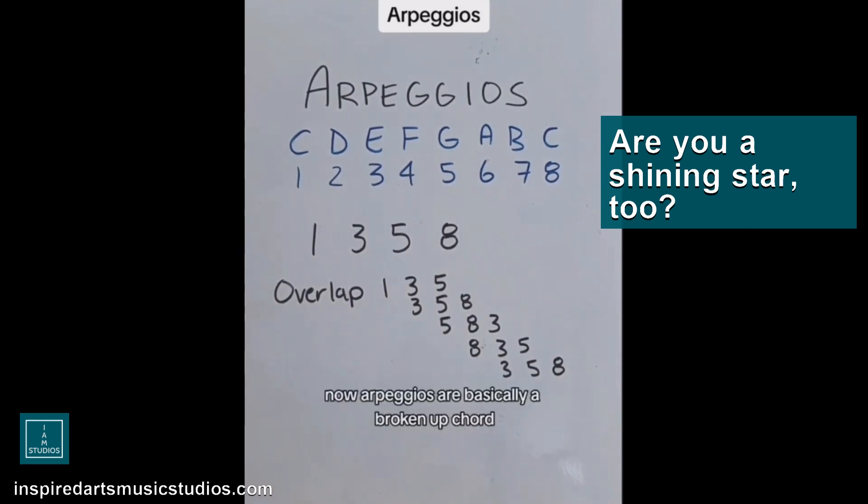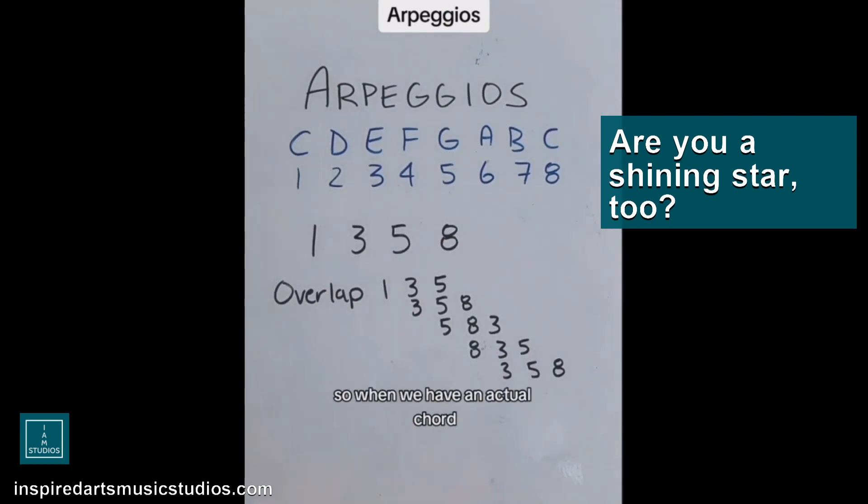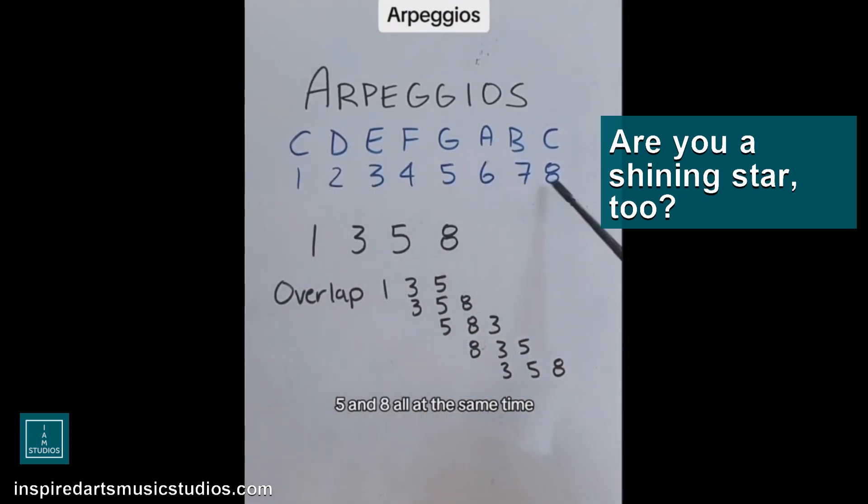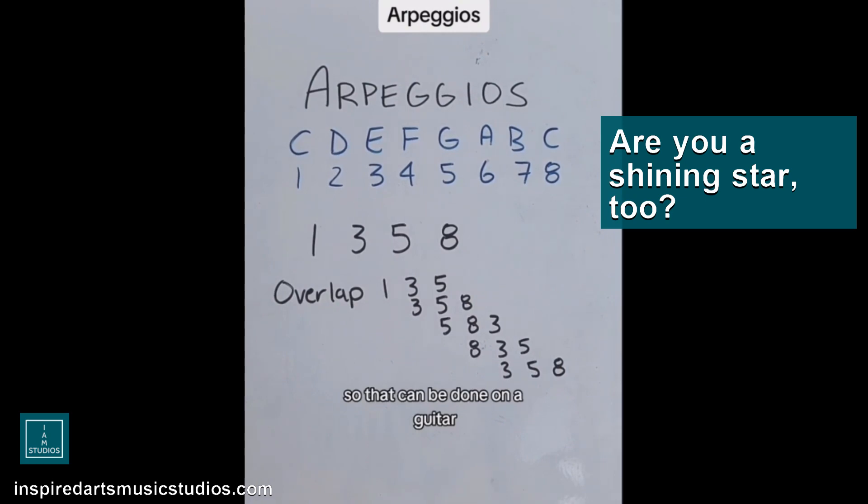Arpeggios are basically a broken-up chord. So when we have an actual chord, it's playing one, three, five, and eight — all at the same time. That can be done on a guitar, that can be done on a piano, that kind of thing. But when we have an arpeggio, it's a broken chord. So we're using one, three, five, and eight individually.